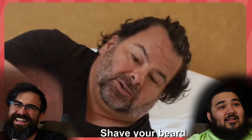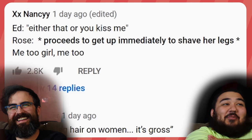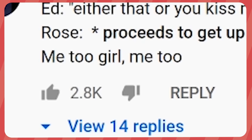'See? Very nice.' 'See your beard — are you sure? Are you positive? Go.' 'What do you see?' 'Ooh, very nice.' Either that or you kiss me — she jumped up immediately to shave her legs. Me too, girl.